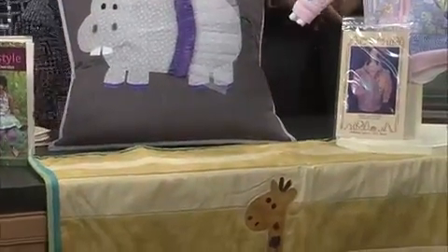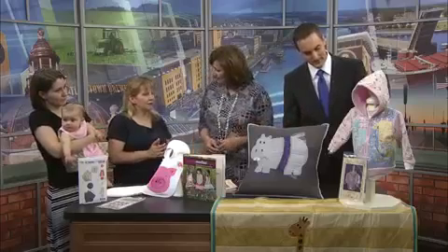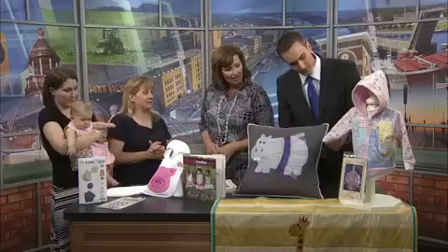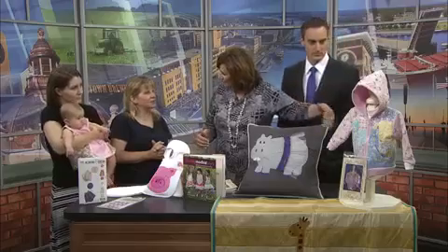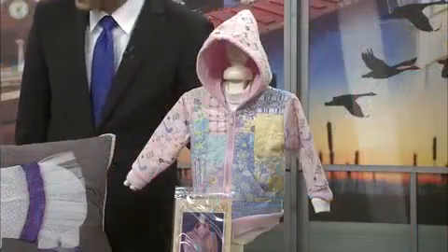And then this cute sweatshirt down here — you say this was developed by a local person. It's a pattern by Terry Albers, who's here in the area, and it's made out of a little sweatshirt. The indentations on it? That's the quilting. You can see the stitching going on there too — exactly, it's quilting on there.